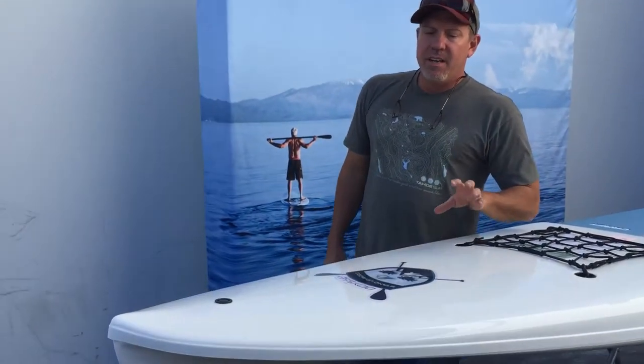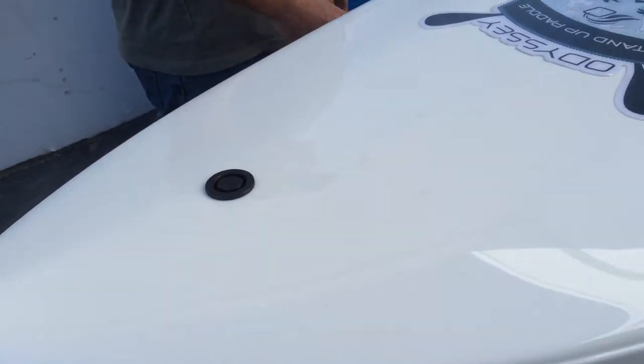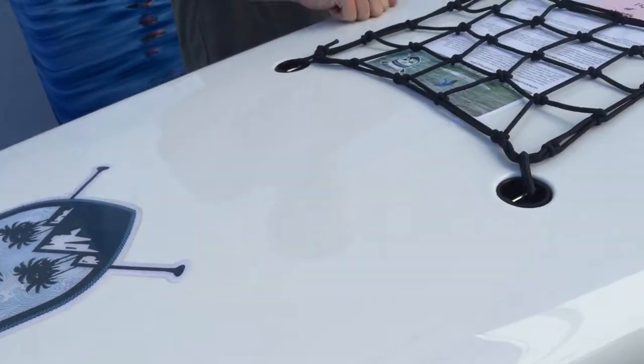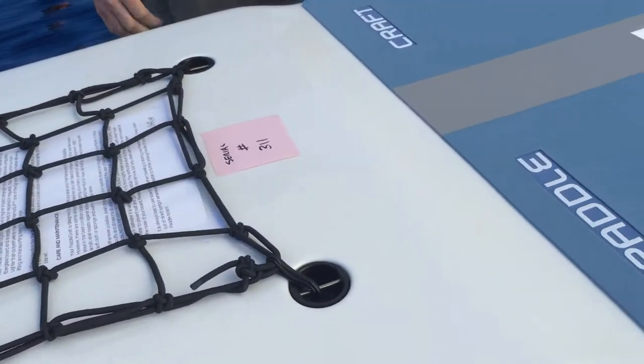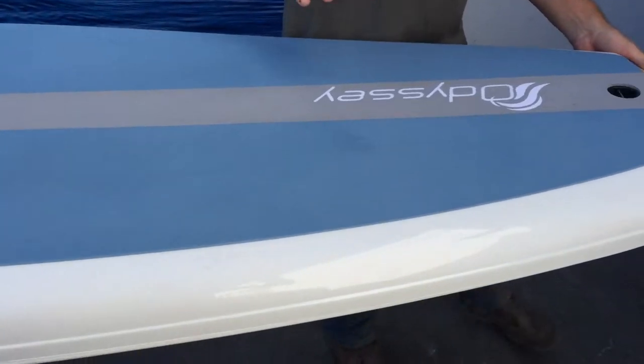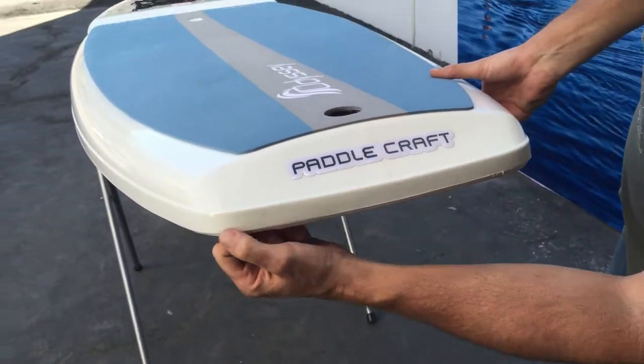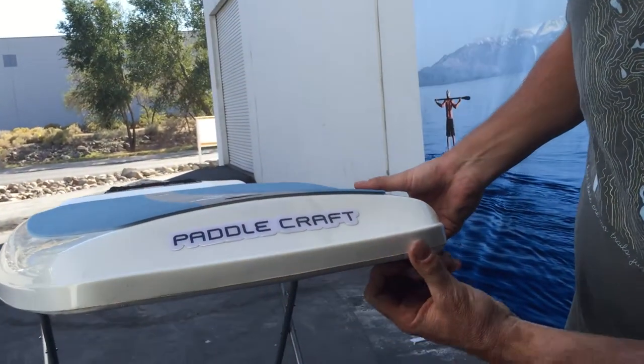This is the 2013 Odyssey SUP Paddlecraft featuring Thermo SUP Patent Technology Construction with ABS shell. This board is held back from retail because of a few cosmetic issues, namely a glue seam that is a little too over zealous.